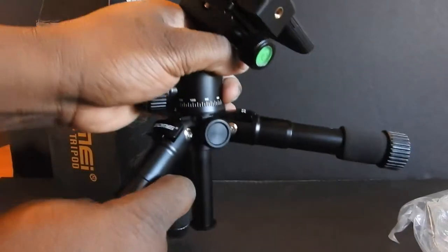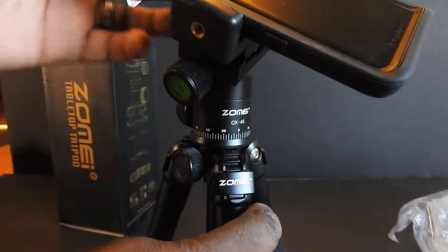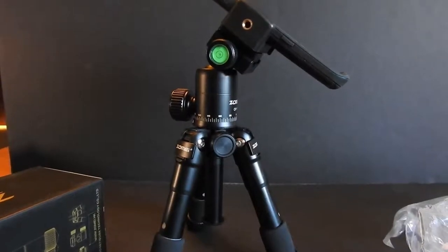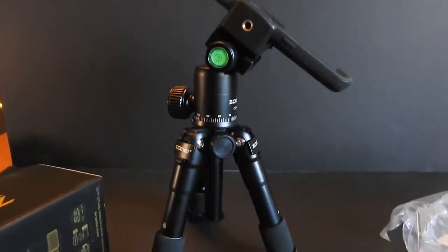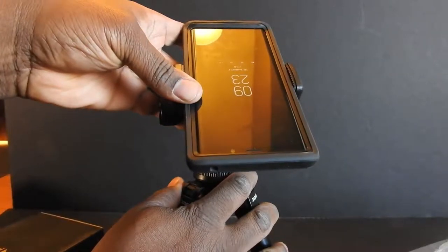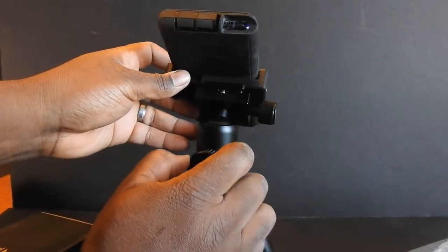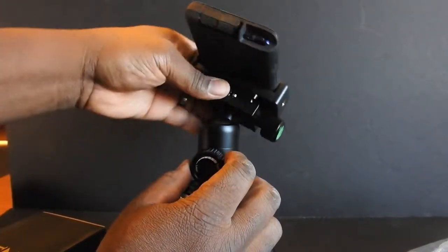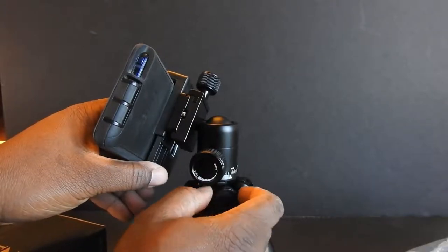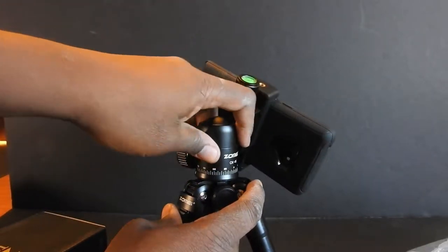I have it laying down, but if you want to stand it up, push those legs in and pop the locks down. Stand it up just like that. The clamps are pretty tight on there. You can tighten the ball head up — that rotates. It loosens one way and tightens the other way, so you just tighten it right there.